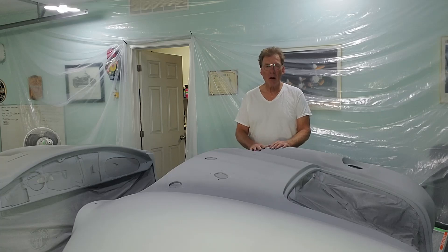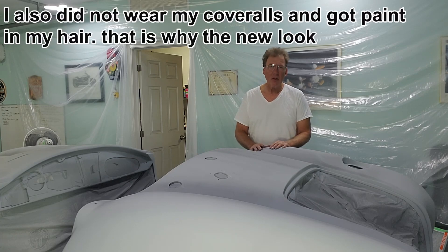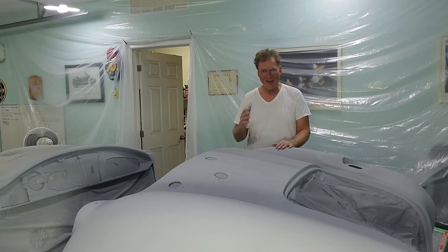Good news — the car is in primer, I was able to get it painted. Bad news — I didn't use a strainer when I poured the paint. I don't know why I didn't. There are a lot of solids in high build primer, and although I stirred, mixed, and shook everything I could, sometimes you just forget.